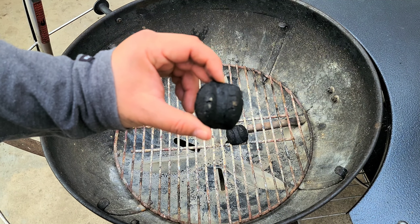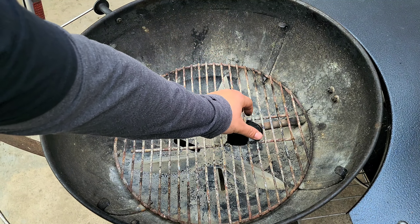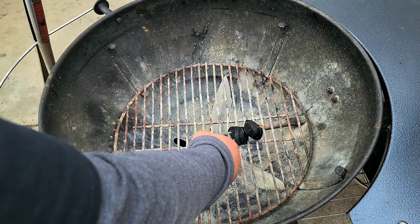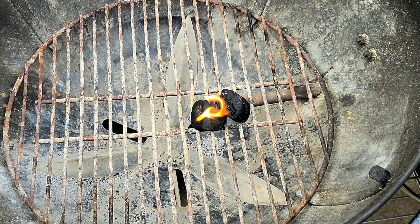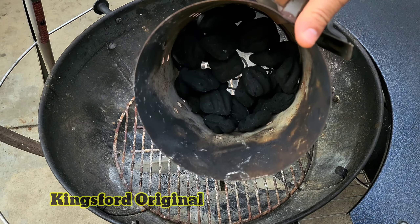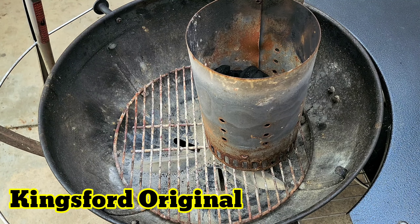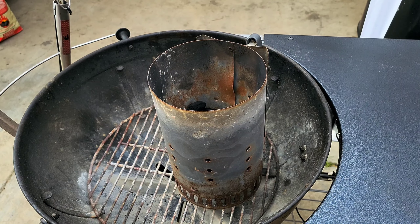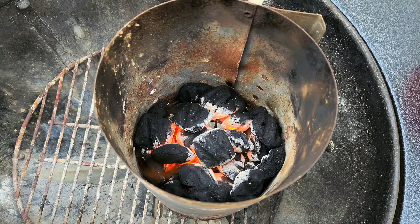Here's the charcoal that has lighter fluid infused in it. All you're gonna do — it doesn't get any easier than that — put your chimney charcoal right above it, and we just let that light the chimney. That's basically it. How easy is that?